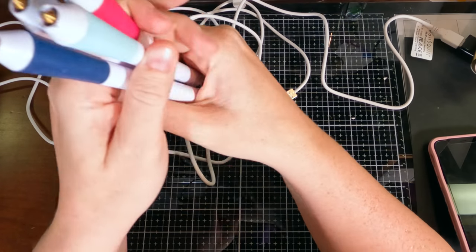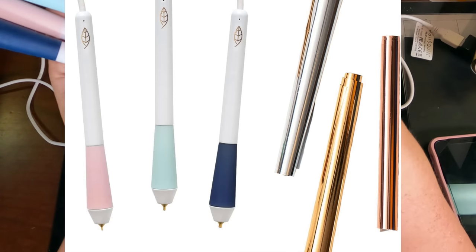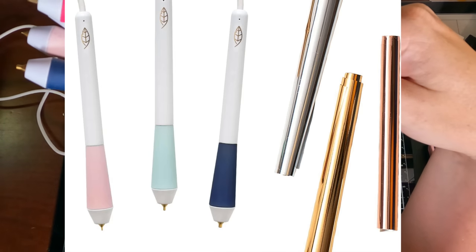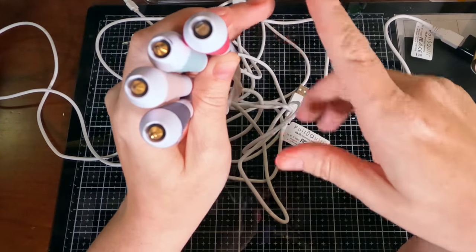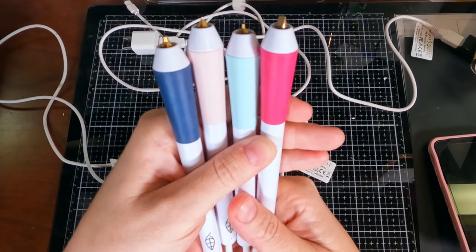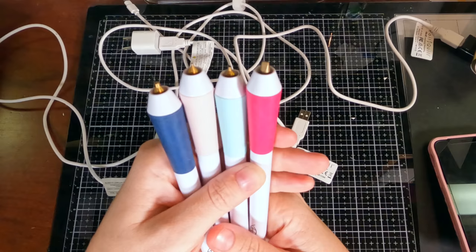That said, the cost doesn't actually take into account the foil pens. These are a We Are Makers product — they came out with this a few years ago and I've really enjoyed using them. They were originally advertised just for making cards and stuff, but I found them pretty useful for other things, particularly this one gift that I'll tell you about in a moment.